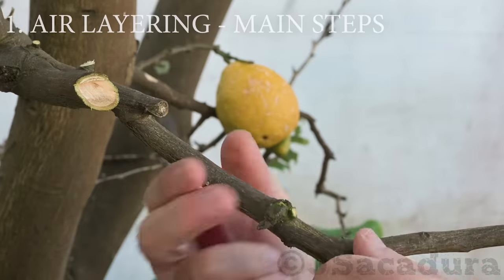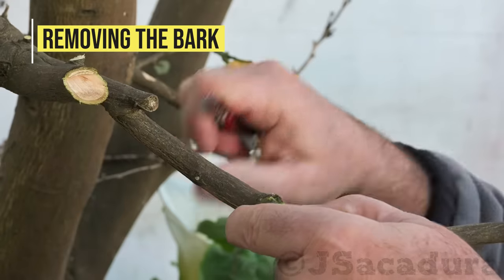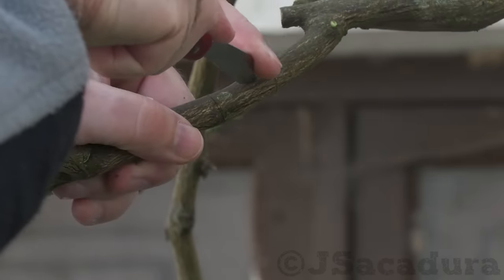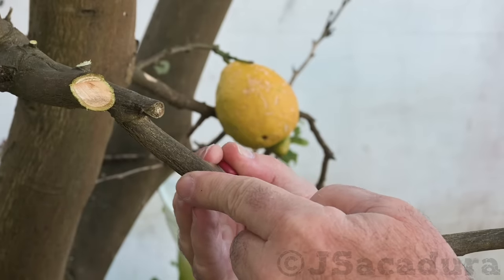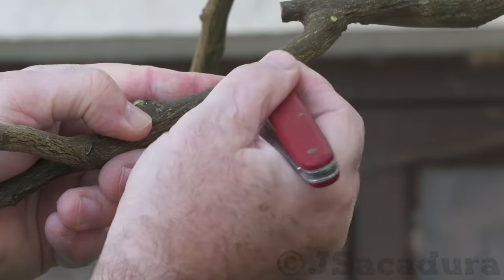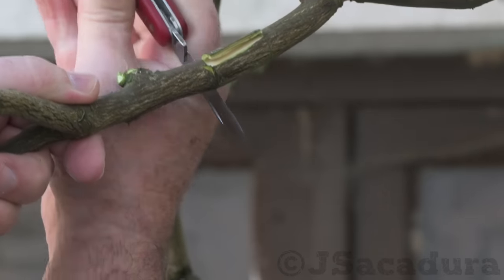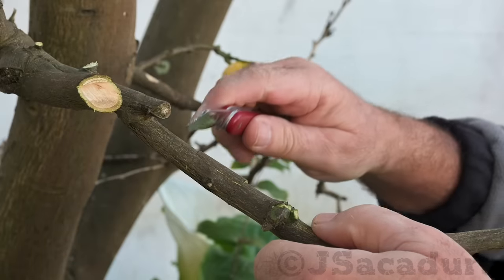Main steps in hair layering a plant. First, removing the bark. Start by selecting a well-placed young branch, one or two years old, and make a circular cut just below a leaf node. The idea is to remove a full circle of bark below the leaf node, as these areas usually have undifferentiated cells that can turn into root cells with the right incentive. In most areas the best season for hair layering is the spring, or when the plants are actively growing, since the bark will be easier to remove when the sap is flowing.